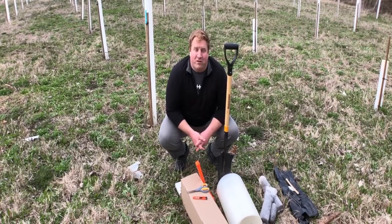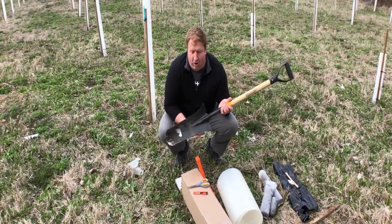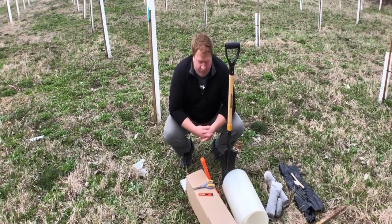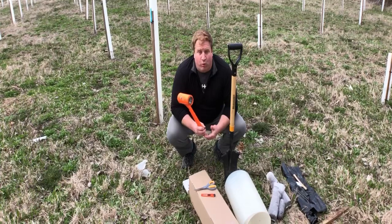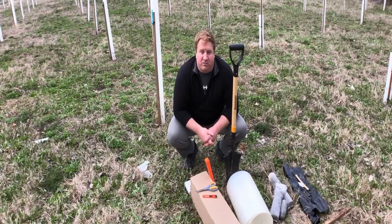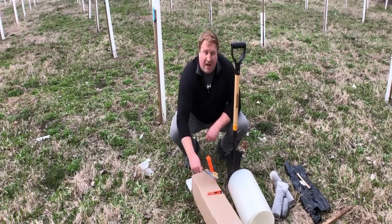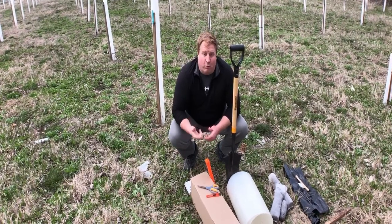Now we're going to talk about the tools you need to plant your whitetail tree. First is a spade — we like to use a long-nosed spade, it makes a nice good-diameter hole and gets deeper than most garden spades, but any garden spade will do. Next is a hammer for pounding in the stake. A sledge will work for bigger projects, or you can use a gas-powered fence post driver. You'll also need a razor knife and scissors for trimming the pot.